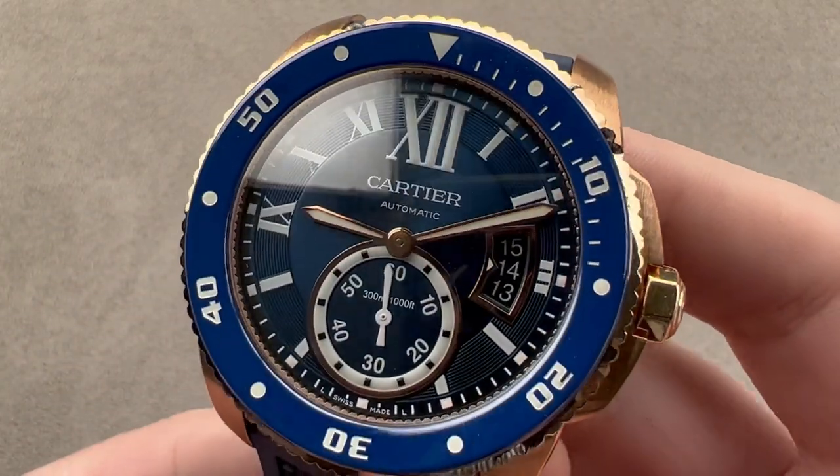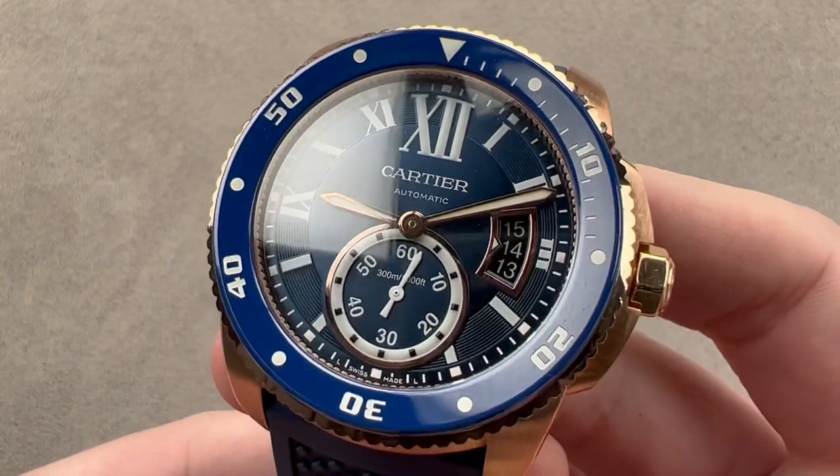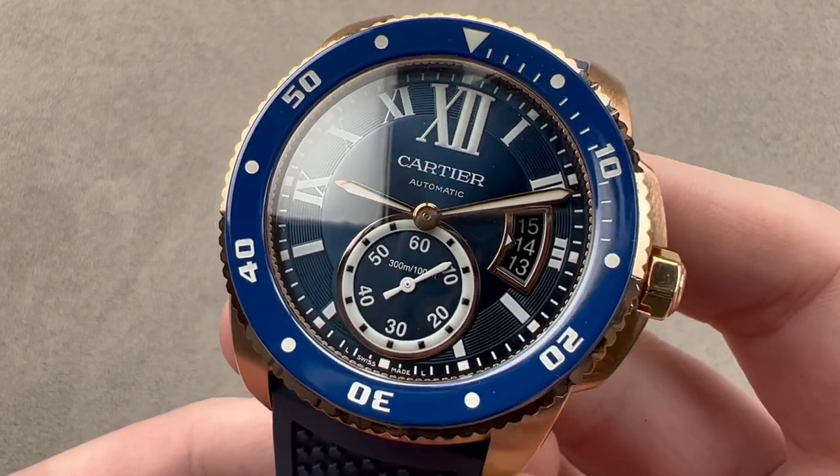Today, we're discussing one of the most underrated dive watches ever. This watch was originally launched in 2014 as the Calibre de Cartier Diver with black dial, black bezel, and stainless steel case.